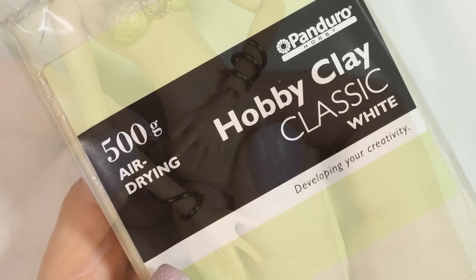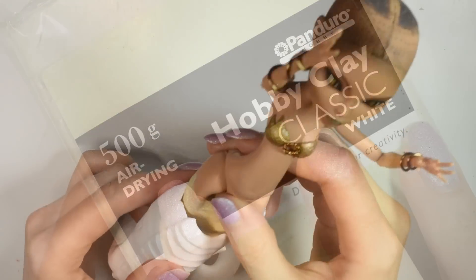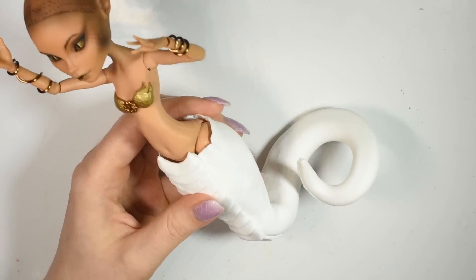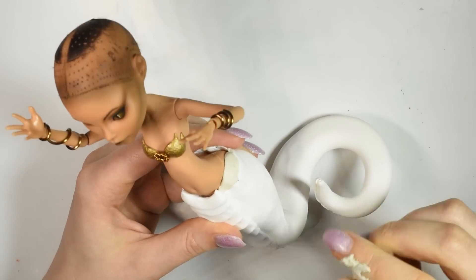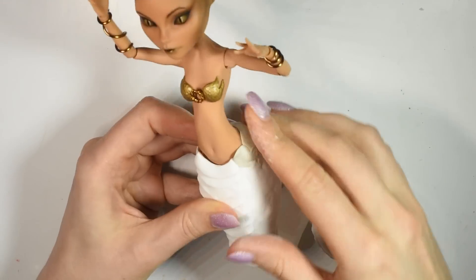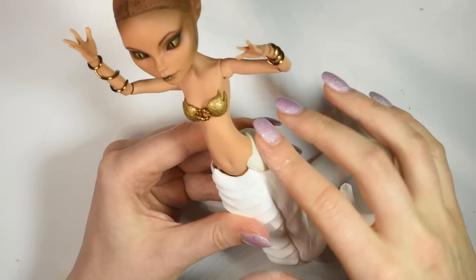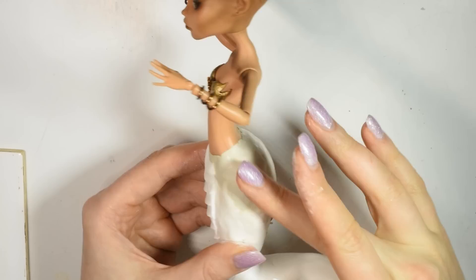Now for the tail — you're going to need a bit of air-dry clay to connect the doll to the tail and make it a smooth transition. It's important that it's air-dry because you won't be able to bake the doll. Use a bit of water to smooth out the clay and then allow it to dry.